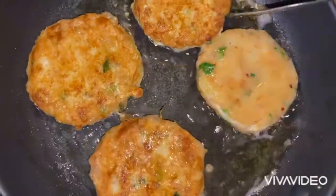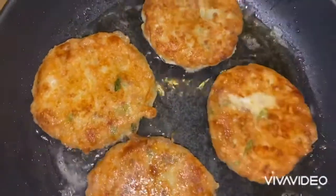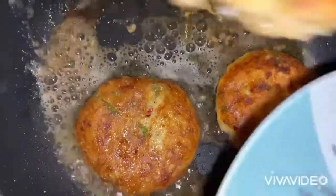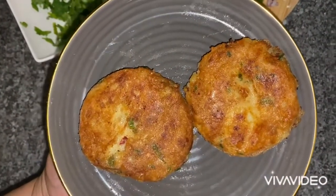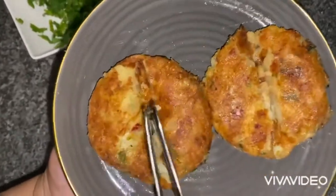I'm frying these on both sides for just a couple of minutes. These are getting done nicely — turning them over, a few minutes on both sides, as the potato is already really cooked. I've now popped two of the potato cutlets into the serving dish.